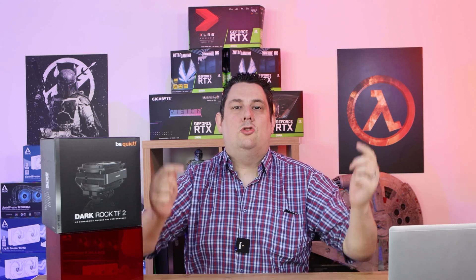Hi everyone, I'm Phil from Tep4Tek. Today we're going to be looking at this Dark Rock TF2 from Be Quiet. It retails for around about £79.99 and we have links in the description just below.